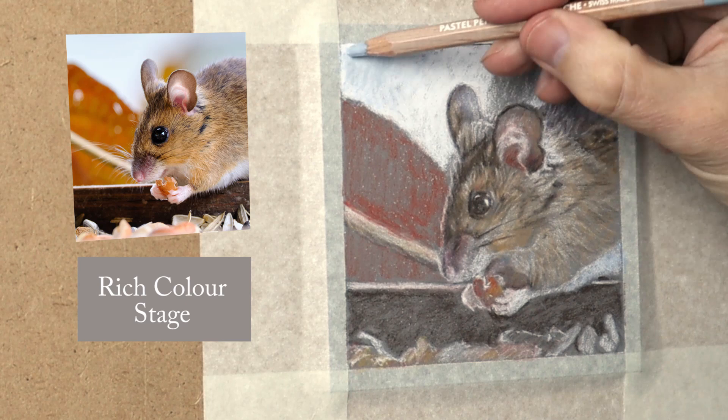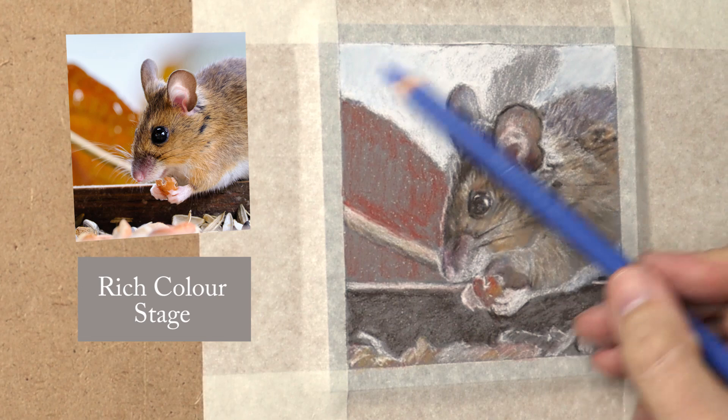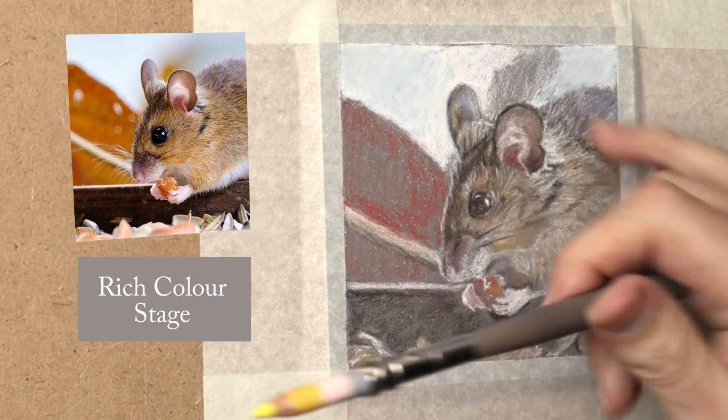Now with the background here, I'm using a Caran d'Ache colour that is similar — a blue-grey. So you have to experiment with what colours you've got, have fun just experimenting with what works. I'm using a light ultramarine there with a lemon yellow, mixing those together, seeing what works.